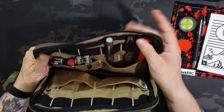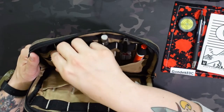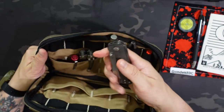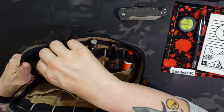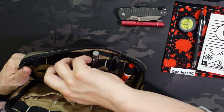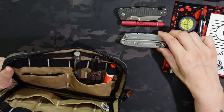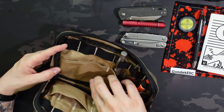On this side I went with more EDC items — the first side was more admin type and this one's more EDC. The QSP Penguin is my carry for October, the Raylight Pineapple is my flashlight, and the Leatherman Wingman is my multi-tool. All of those items I just had clipped directly into that pocket.